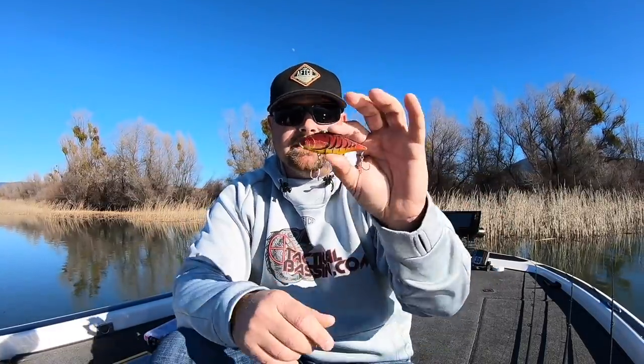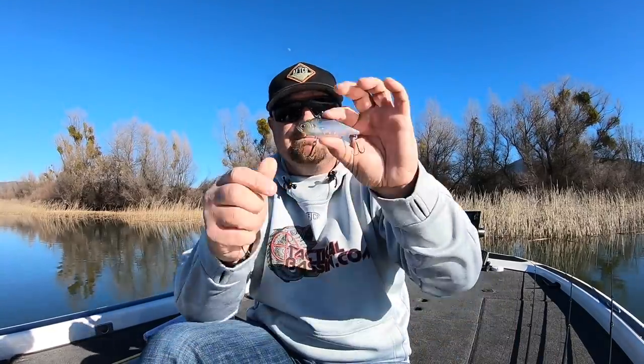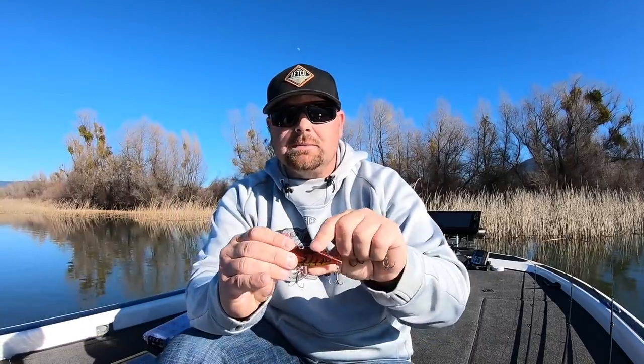Colors — in the springtime, it's really hard to beat a red or a craw pattern. This is a spring craw color of an LV500. Some of the best days we've had fishing shallow is actually burning this in shallow water as fast as we can turn the handle. Typically when I'm throwing a ghost minnow or some natural color, that's when I'm fishing it slow. But in the springtime, when those fish get up shallow — we've talked about it with square bills in other videos — if you can go with a red color or something iridescent red and burn it as fast as you can, it can be lights out and you might have some of the best fishing you've ever had in the springtime.